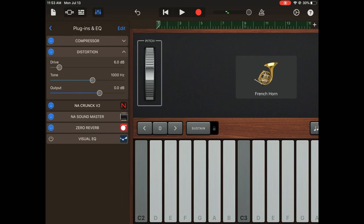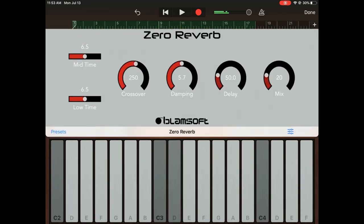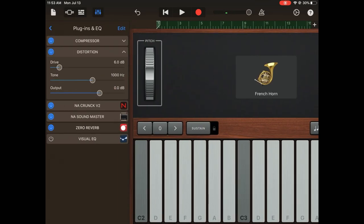So that was Crunk, and that was Sound Master. I hope this video was really helpful — just to demonstrate that you can create a guitar-like sound. This is a French horn that I'm using as a guitar. Have a good one, guys. Stay safe!